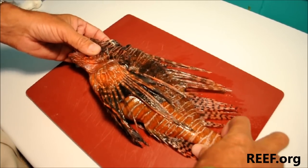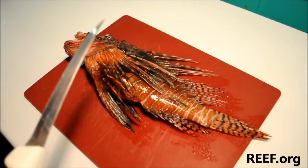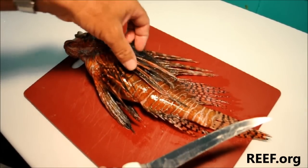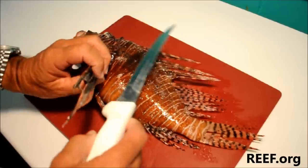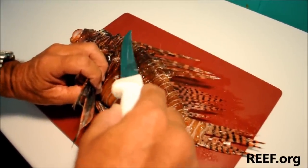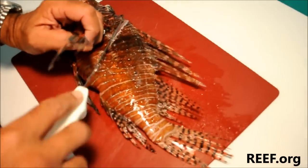Let's go ahead and get started on the fish. We're actually going to fillet this fish and skin it — both sides should give us nice fillets. There are many different ways to fillet a fish; this is one way we tend to use quite often. We'll lift the pectoral fins up out of the way and go from just behind the spines on the head and in front of the dorsal fin spines and make a shallow cut across the meat right down onto the belly.